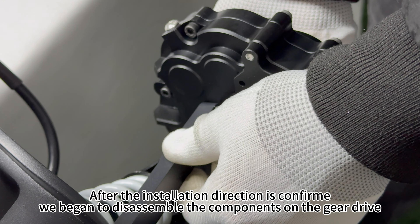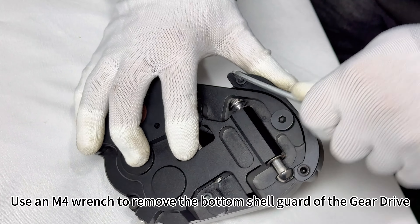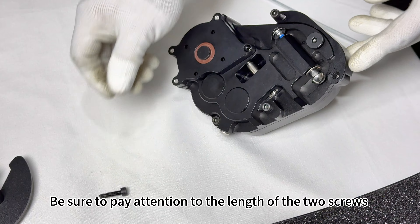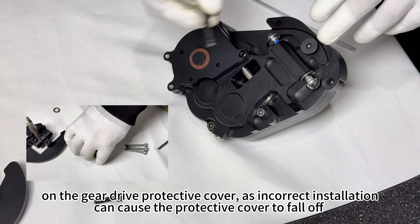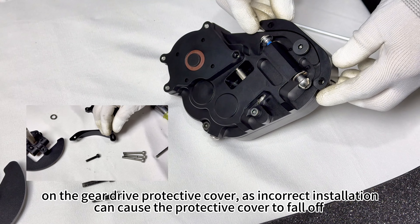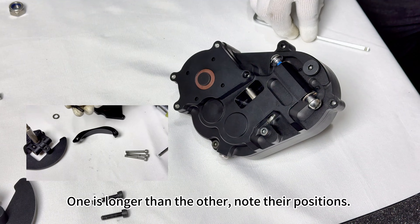Use an M4 wrench to remove the bottom shell guard of the gear drive. Be sure to pay attention to the length of the two screws on the gear drive protective cover, as incorrect installation can cause the protective cover to fall off. One is longer than the other — note their positions.